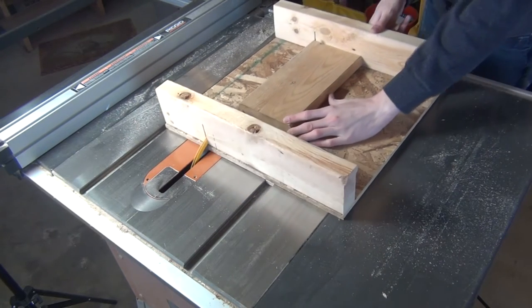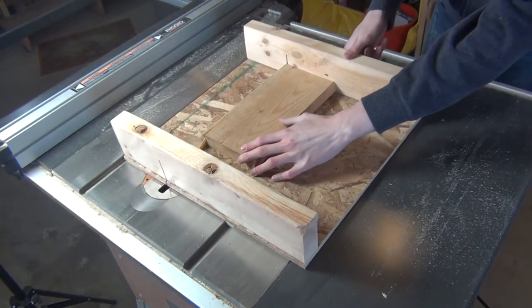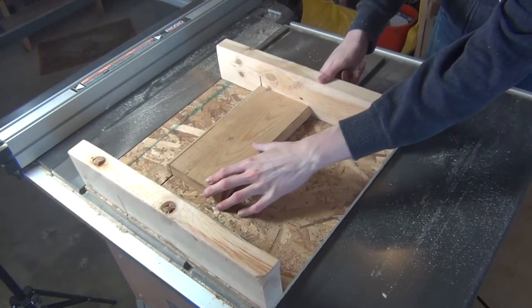In this video, I will build a wood and aluminum case to put my O2 headphone amp in. If you want to see how the amp was built, check out the first video here.